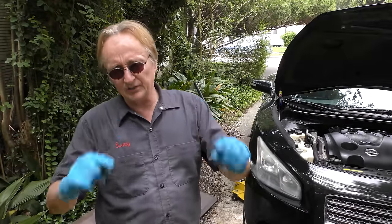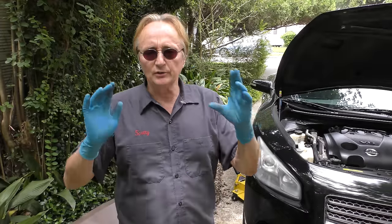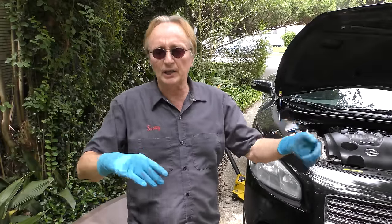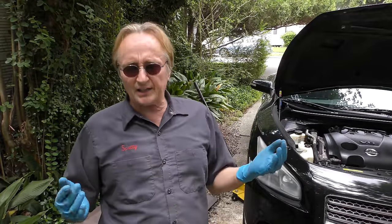My advice is this: price out a brand new compressor — do not use a rebuild. Over the years I tried to save customers money using rebuilt AC compressors, and they almost all bit me in the rear end — either a day later, a week later, a month or a year later, they often break. They're cheaply made enough as it is. You buy a rebuilt one, it's just a broken one that's been fixed. Get a new one.